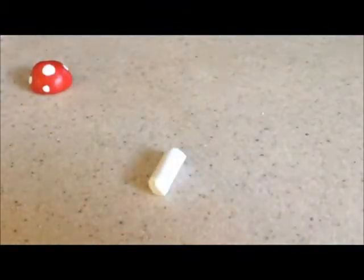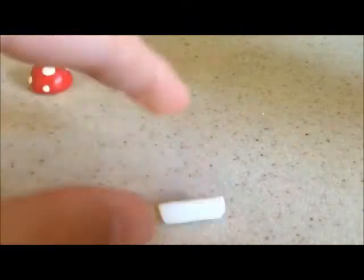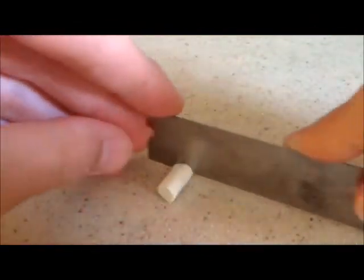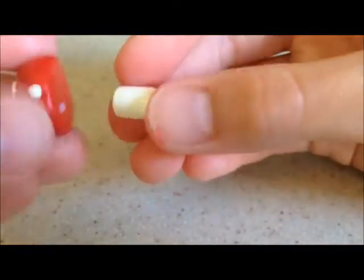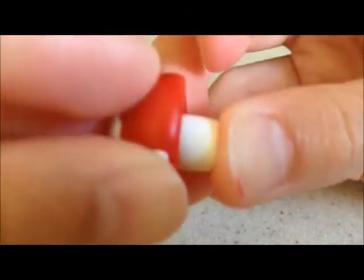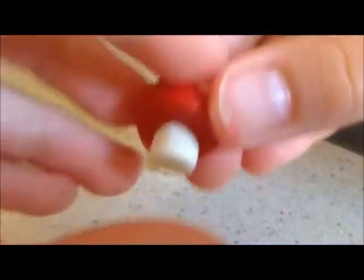Now you're going to take some of that cream colored clay and roll it into a log, then cut it to the size that you want. Then just mush it down. Now you're just going to attach your log shape to the bottom of your mushroom. You can use TLS or like a head pin to keep it in, but for me it worked just fine to stick it right on.